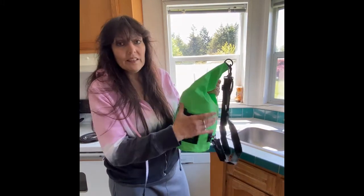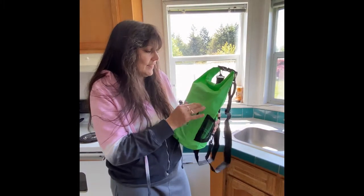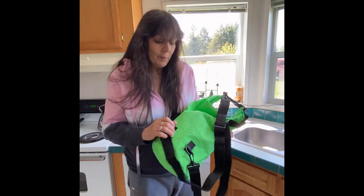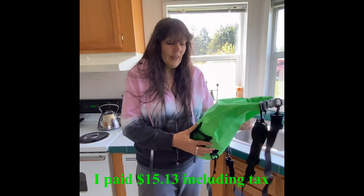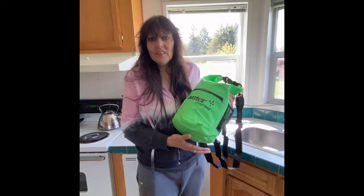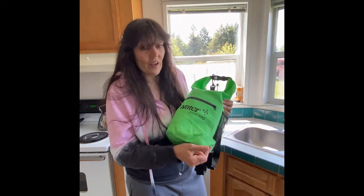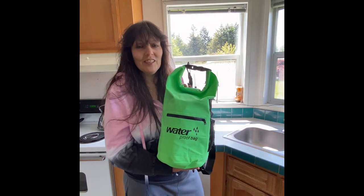I do like this bag and I would definitely buy it again. I love the color — I'm from Seahawks territory and it's like the Seahawks color, so I might put something over that. But I definitely would buy it again. For what I paid, I think it's good quality and I think it's going to hold up a while. If you're looking for a dry bag, this is not a sponsored video — I just didn't see any reviews on it and wondered what kind of quality I'd get. It does look like the picture, and I gave it a five star. Thanks for watching.